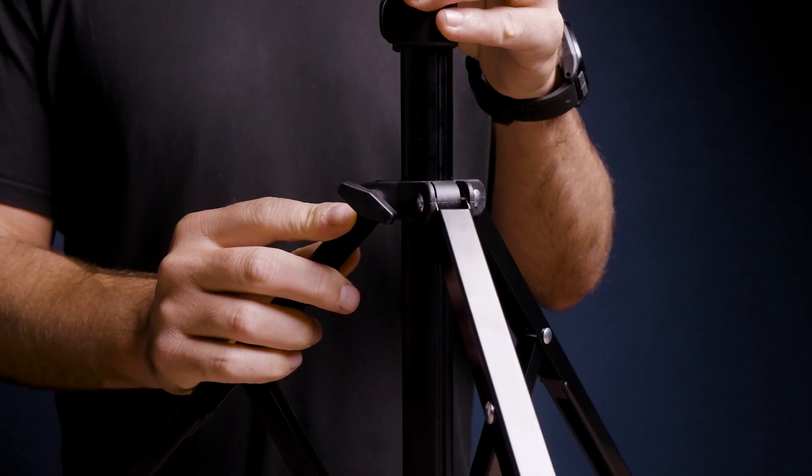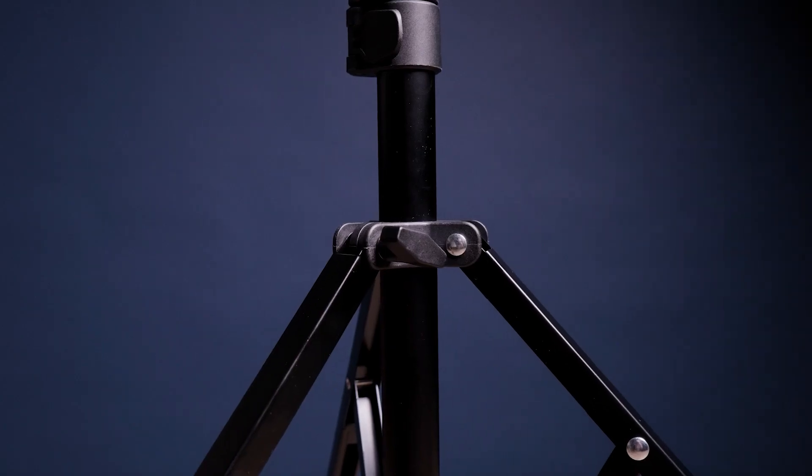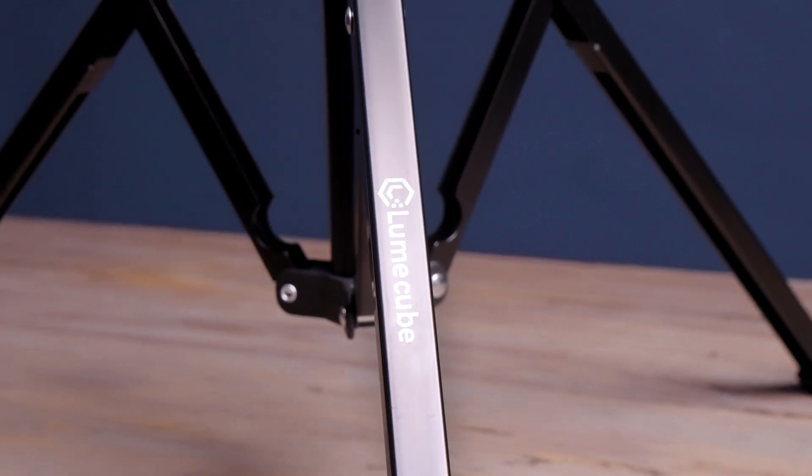Made with locking clamps and a collapsible base, this light stand is very intuitive to use and doesn't require any extra effort. And four, it looks great. Sometimes with your gear, looking good is half the battle. The 70-inch light stand is made with all-black aluminum and has subtle Lume Cube finishes throughout. Simply put, this thing just looks good.